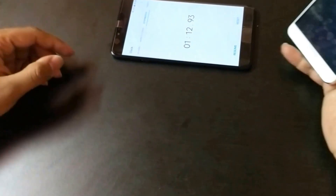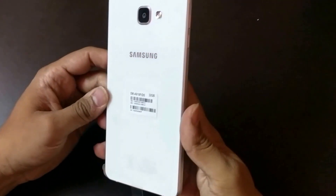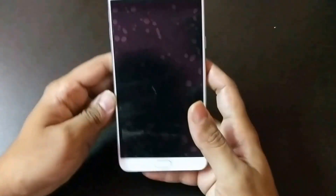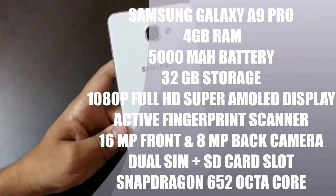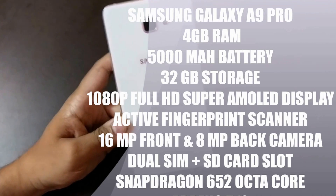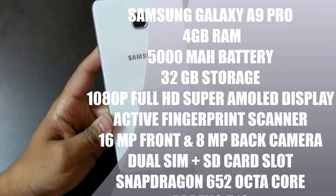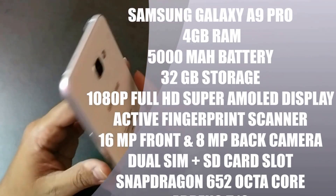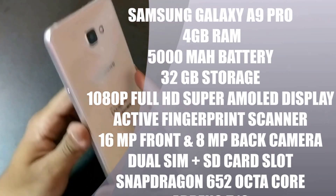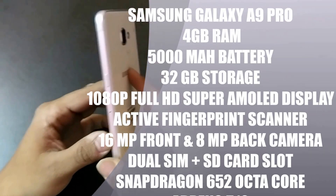Now this is the Galaxy A9 Pro. The main feature of this device is its 5000mAh battery capacity, meaning it will last very long. This is one of the highest battery capacities in a smartphone and one of the first from Samsung. It has 4GB of RAM and 32GB of built-in storage.